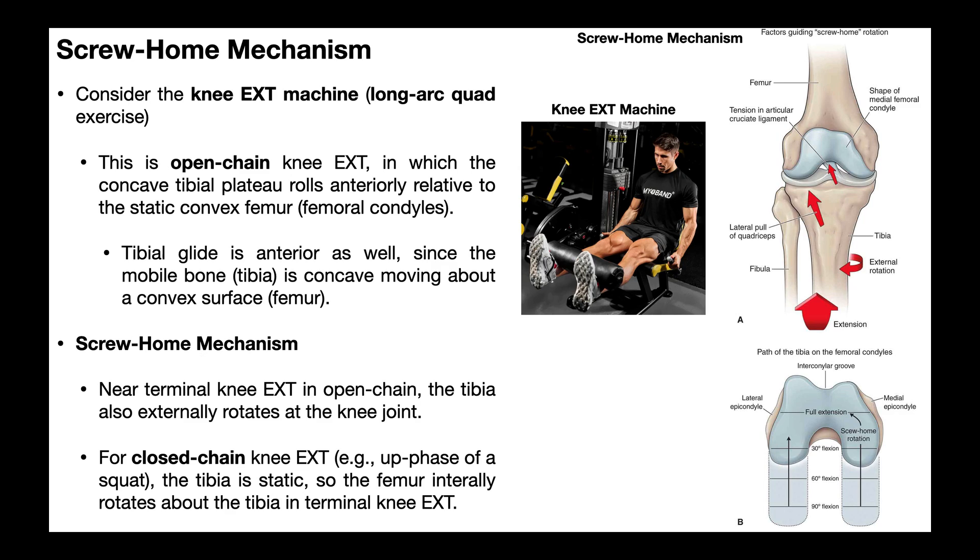The knee is not a hinge joint — it doesn't just move in one plane. It's actually a modified condyloid joint, so it actually moves in two planes. The one that's obvious is flexion and extension in the sagittal plane. However, there's also movement in the transverse plane: both external rotation, which you can see right here, and internal rotation.